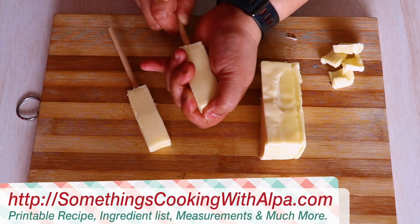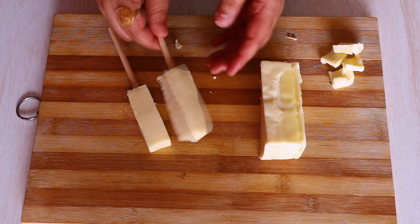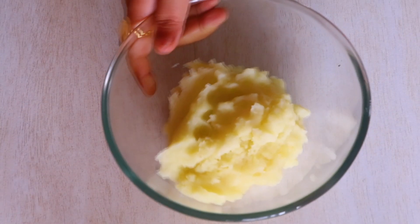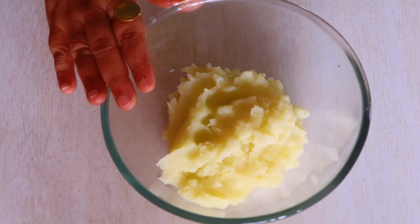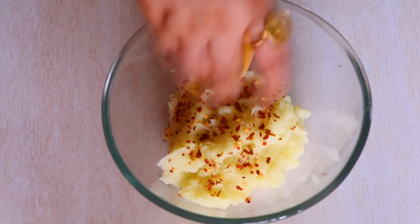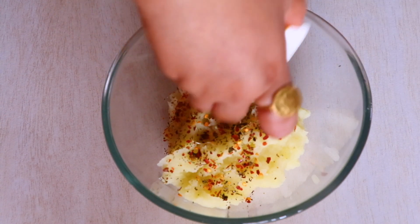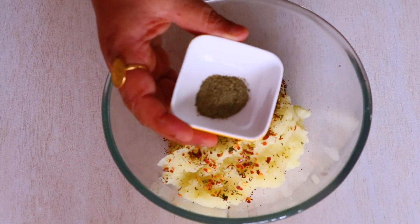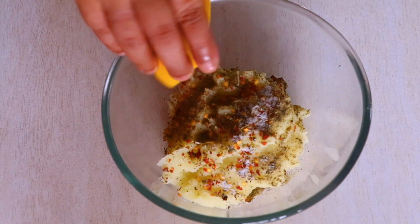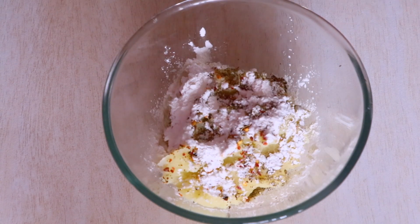Now that we have two of our horizontal cheese cubes ready, let's start working on our outside layer which is the potato layer. For that I have taken three large boiled and mashed potatoes, and to that we are going to add one teaspoon of chili flakes, one teaspoon of mixed Italian herbs, half teaspoon of black pepper powder, salt as per your taste, and half teaspoon of corn flour. Now let's mix everything in.